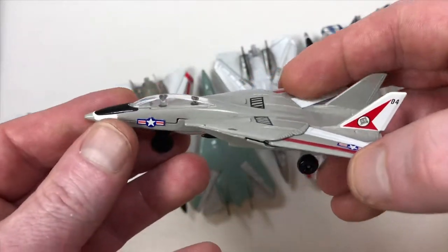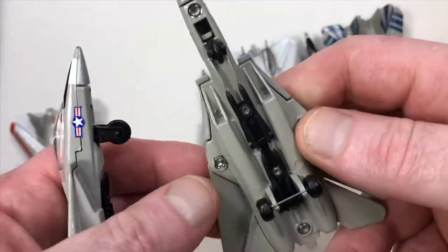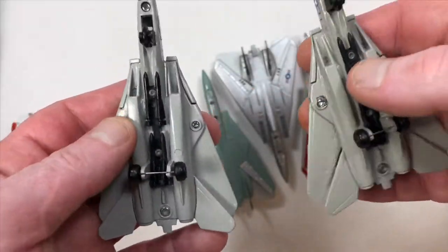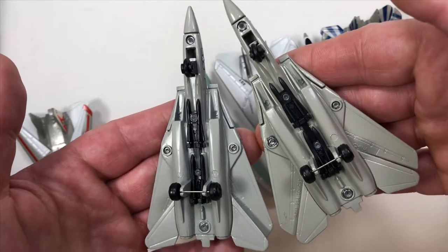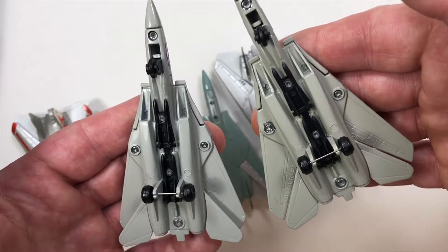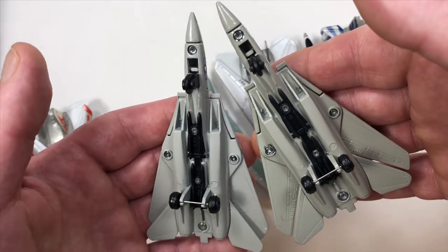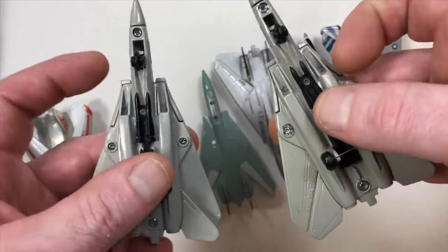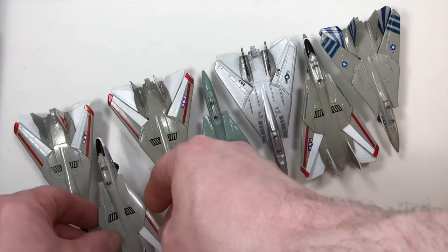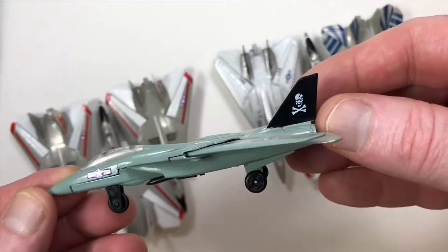Still the same casting. In this next variation, it still has all the same markings, but the reason I kept it was to show the difference in paint color. Notice on the right the navy gray is more of a tan or brownish color, whereas the one on the left is more of a true gray color.